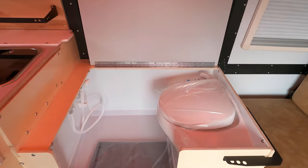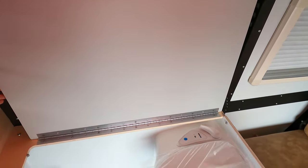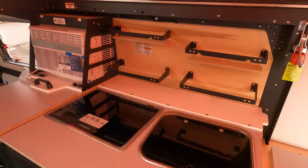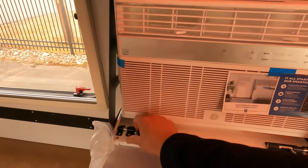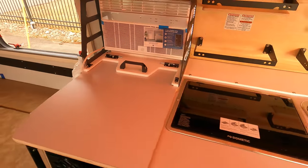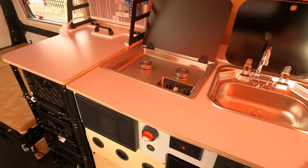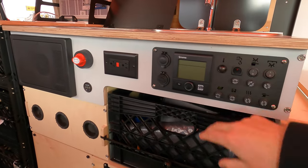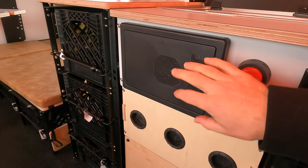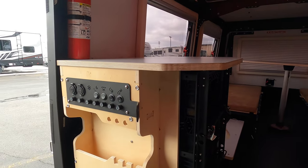Here is your wet bath — this curtain hangs from the ceiling when you want a private shower. You can also cover the toilet for extra countertop space. Here's the spice rack behind your kitchen, and here's the AC unit I forgot to push out — you push it out like this for a bit more countertop space. Flip this up and you have your two-burner gas stovetop. Your control center with access to your Truma heat, lights, some tech, and the breaker box is down here.